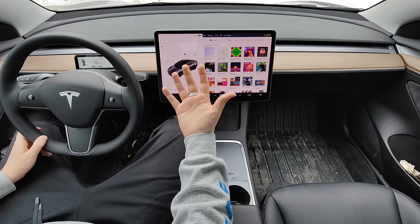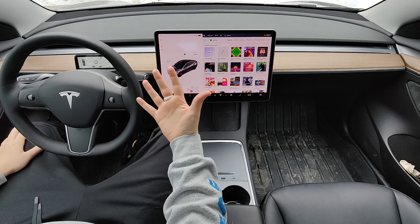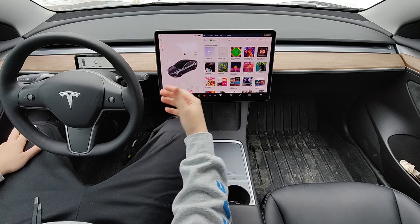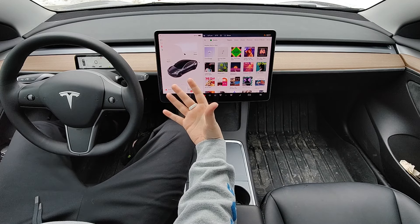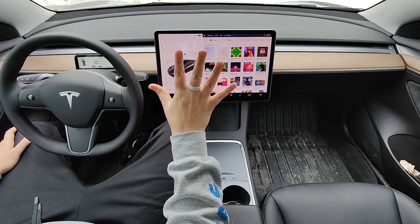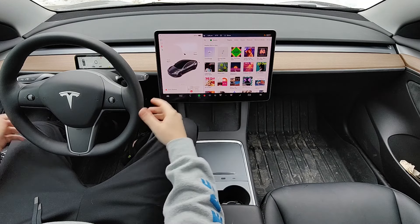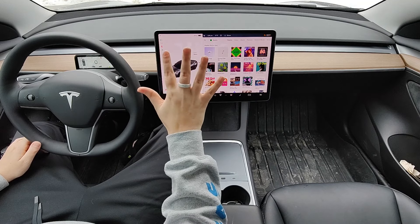Another situation where it's nice is having a backup key wherever I go. I use my phone as the primary key, but I always bring a backup just in case I lose my phone or it runs out of battery. I don't always want to carry my wallet around with the physical key card as backup. So if I'm wearing the ring, I don't need my wallet — the ring serves as the secondary option. It gives me peace of mind that if anything happens to my phone, I can still unlock and drive away.